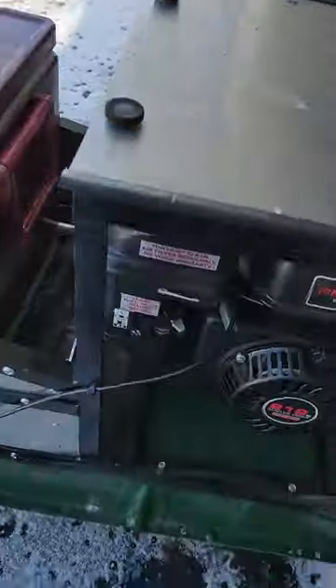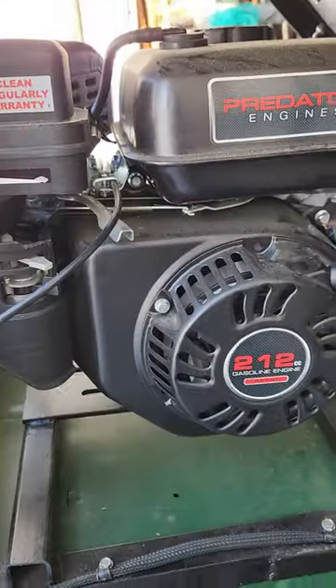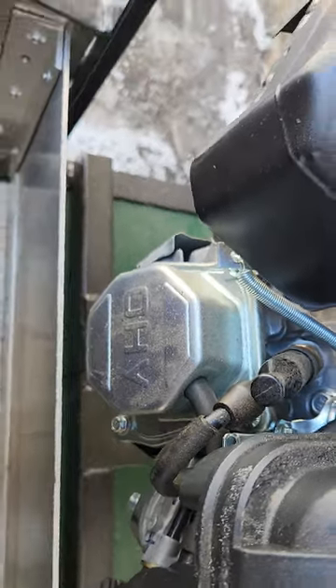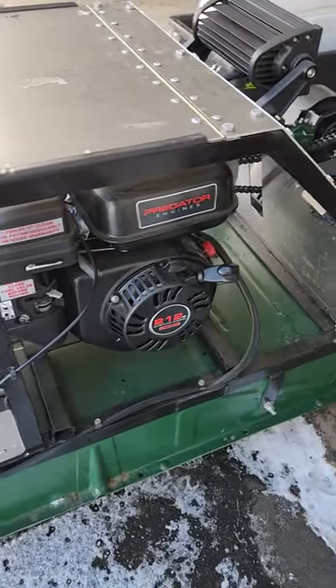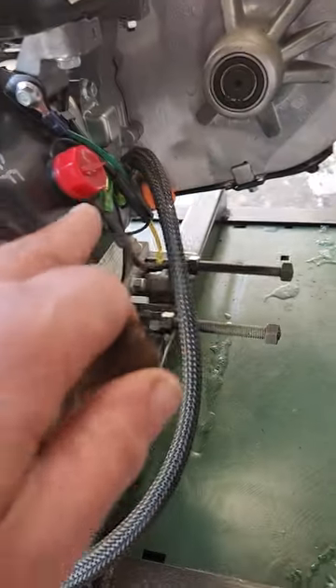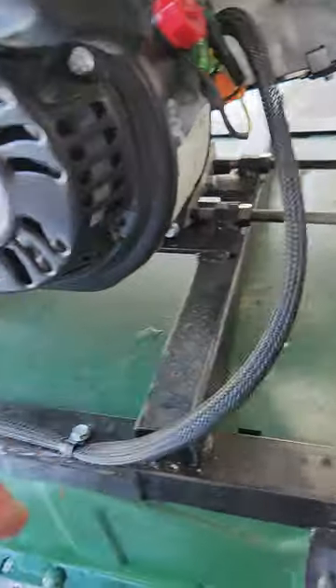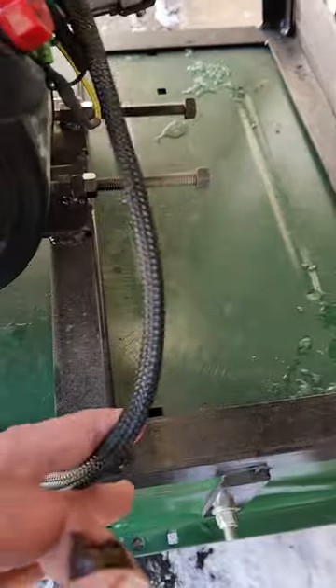It's powered by a Predator 212. The valve cover indicates it's a non-hemi, which is fine. From here is an on/off switch — he's got it marked. Here's the throttle cable and here's the kill switch. He's got it wrapped in a nice mesh. The throttle cable and that mesh run up along here.